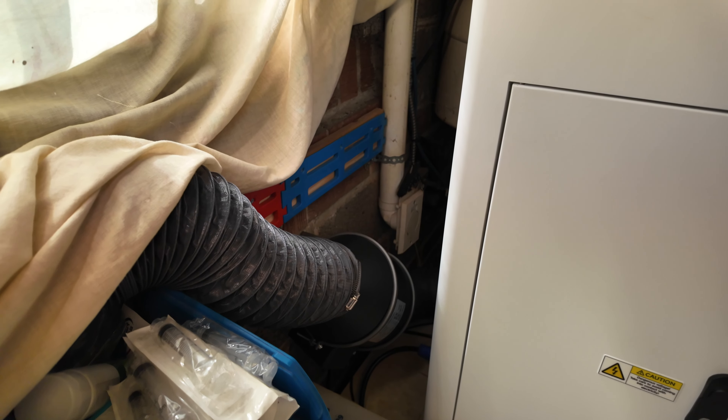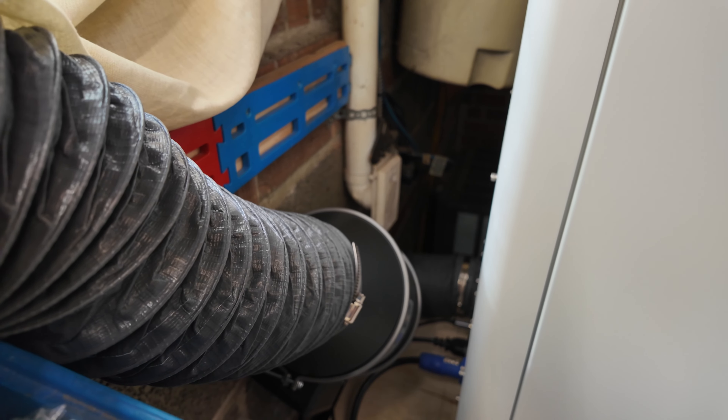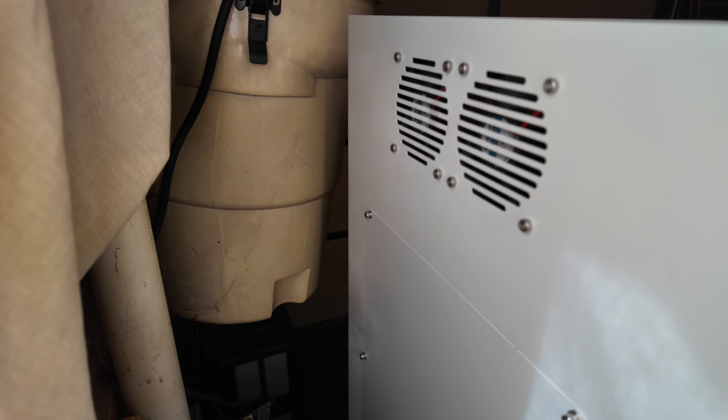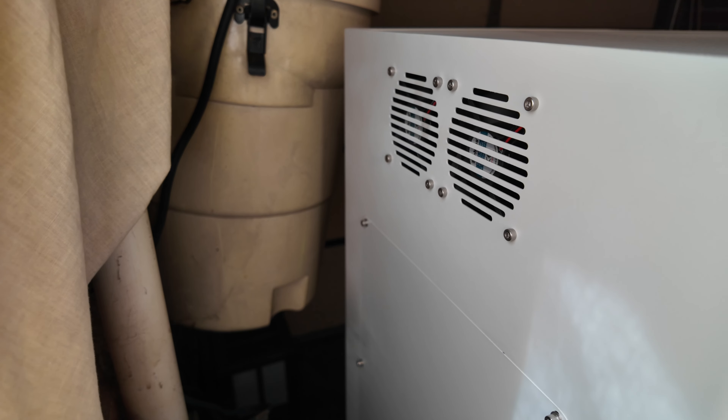When you set the Aurora Lite in place, you'll notice I did not back it all the way to the wall. I left room for my exhaust pipe, but most importantly there are cooling vents on the very back of the machine. So you don't want to push the machine right up against the wall — you need to give it some room for those cooling fans to do their job and to be able to ventilate.